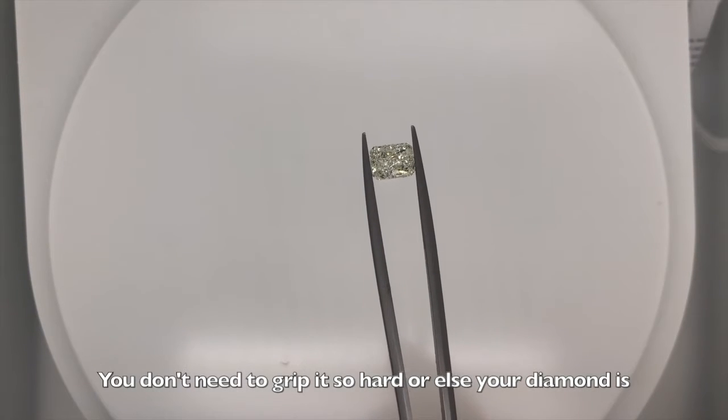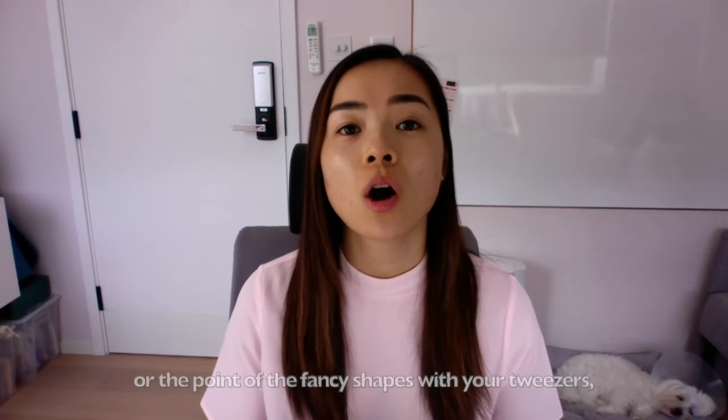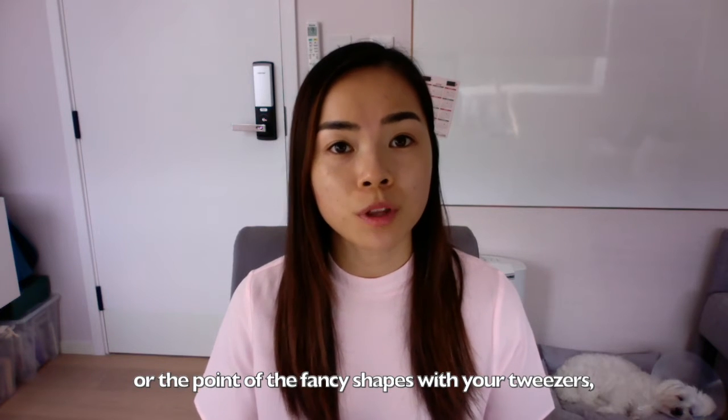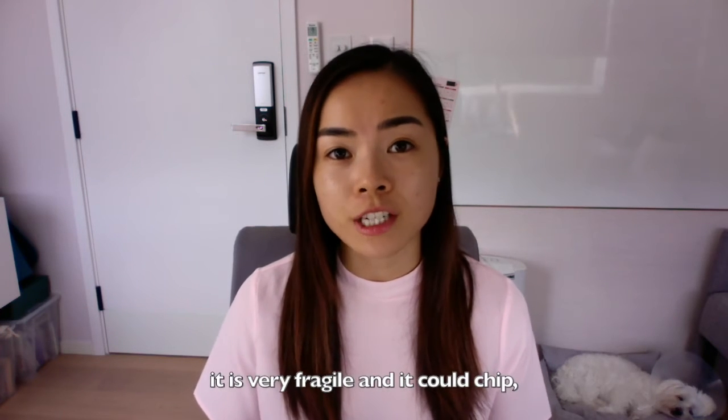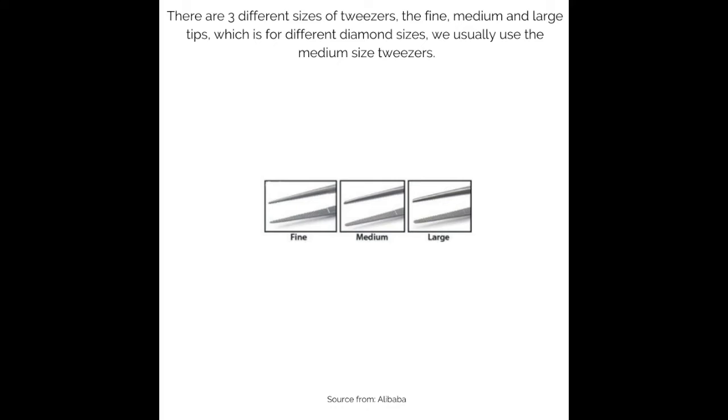You don't need to grip it so hard or else your diamond is going to fly away. It is important that you don't pick up the diamond on its culet, or the point of fancy shapes, with your tweezers — it is very fragile and it could chip, unless you have a softer surface like rubber tip tweezers. There are three different sizes of tweezers: fine, medium, and large tips, for different diamond sizes. We usually use the medium size tweezers.